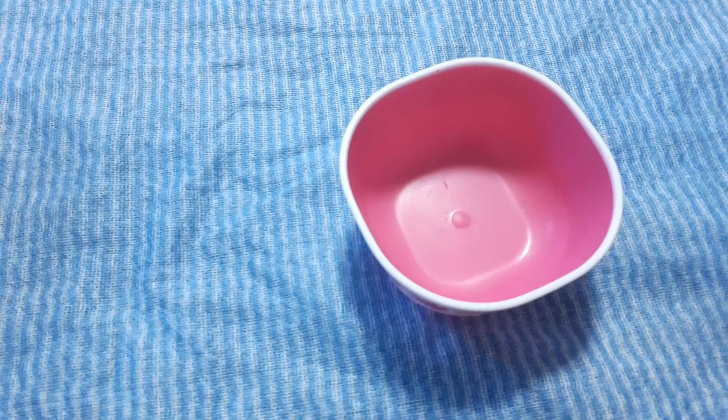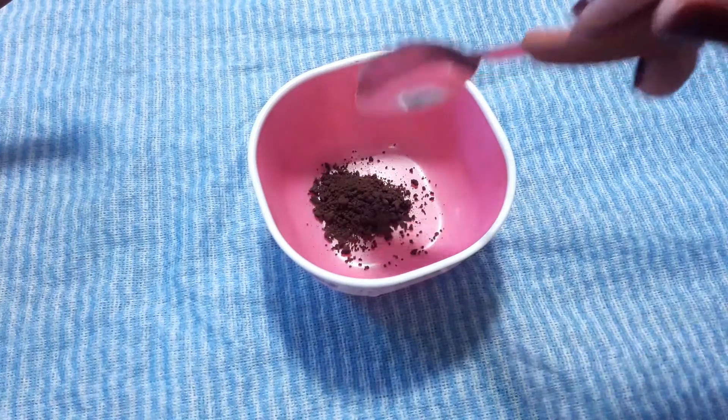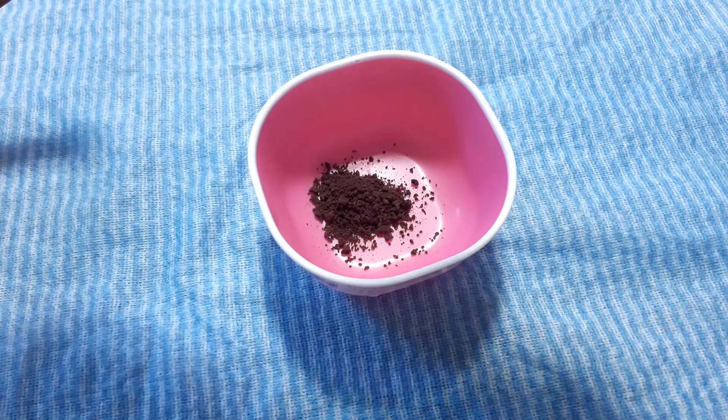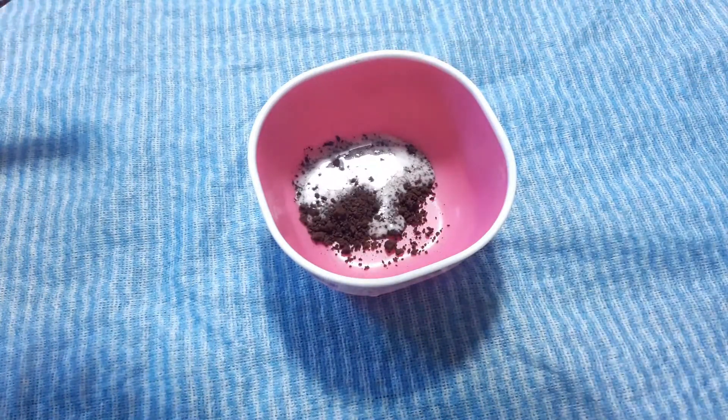Let's do the face mask. You can use instant coffee. The second ingredient is milk. Milk will moisturize your skin. So let's get them and we will prepare our coffee mask.